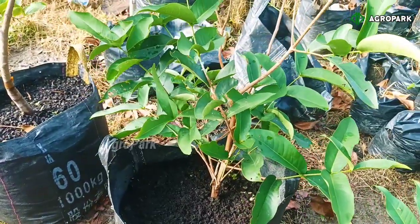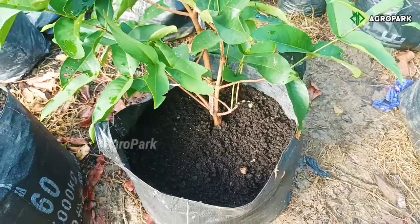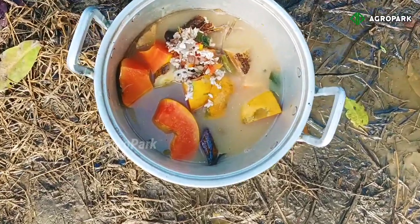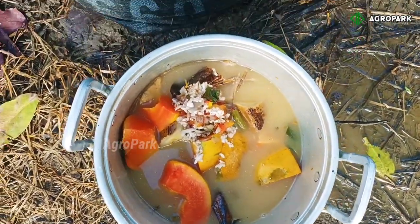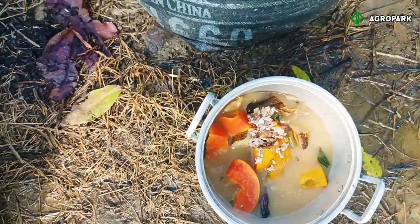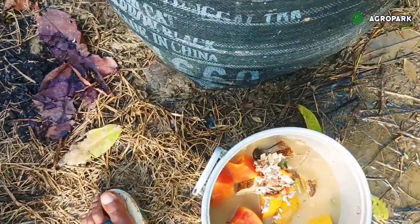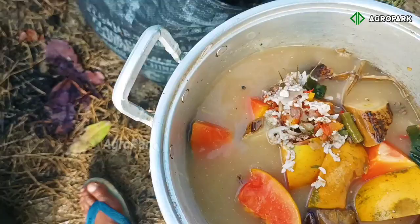Jadi sebenarnya pemberian pupuk tanpa fermentasi ini aman, jika kita tahu caranya. Ini adalah contoh limbah-limbah dapur — sisa nasi, sisa sayuran, buah-buahan. Ini saya berikan langsung seperti ini biasanya. Ini hanya contoh ya, sebenarnya ini bukan waktunya untuk ditambah, tapi ini hanya untuk contoh saja.